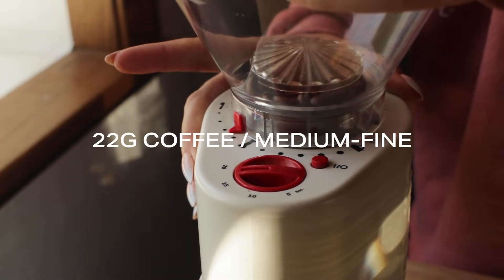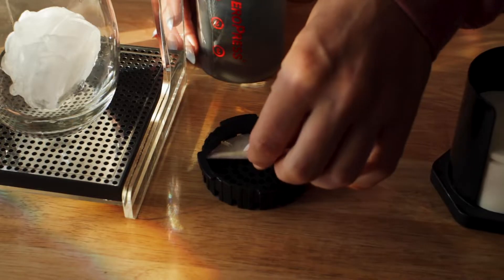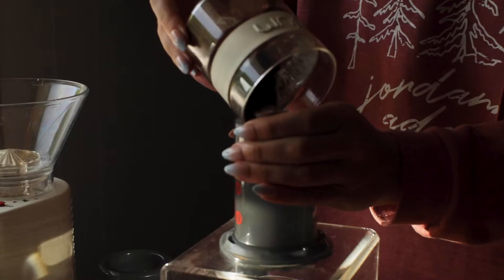Start by grinding 22 grams of coffee medium fine. Pop your filter in, rinse, screw the filter cap to the chamber, and add your coffee.